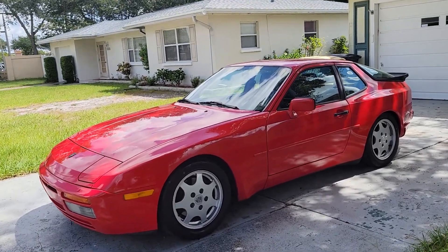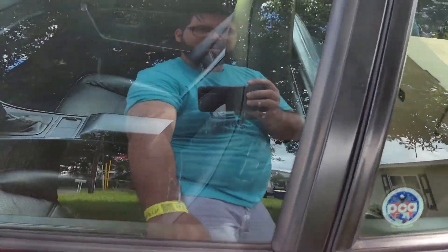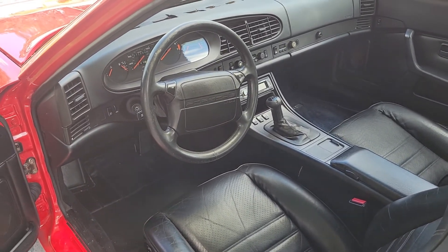It does have AC and it does work. Everything in the car works — it's in really nice shape, as you can see by the paint and the interior. Yes, we do have black leather in the hot August sun, but we'll manage.